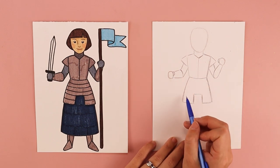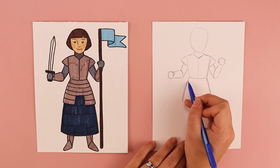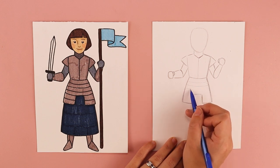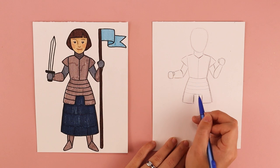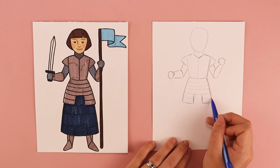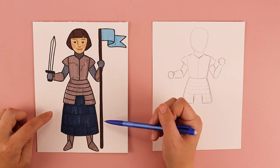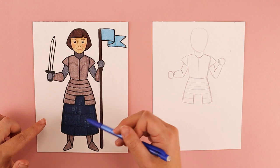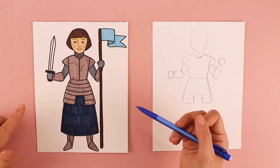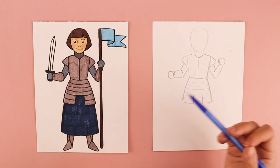To finish up the armor I want to draw lines that come straight across — you can do as many or as few as you can fit depending on how big that part of your armor is. Sometimes in artwork of Joan of Arc you'll see her wearing a skirt; sometimes just her armor. However you want to change it is up to you — we as artists make lots of decisions, so the decision of how you want your Joan of Arc to look is up to you. I'm going to be doing a skirt underneath her armor.